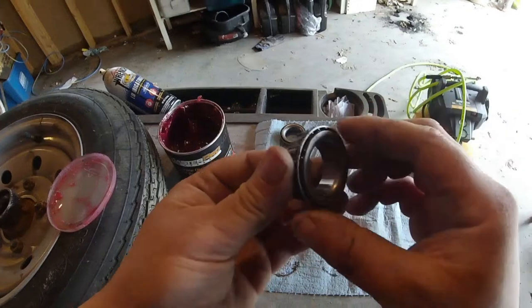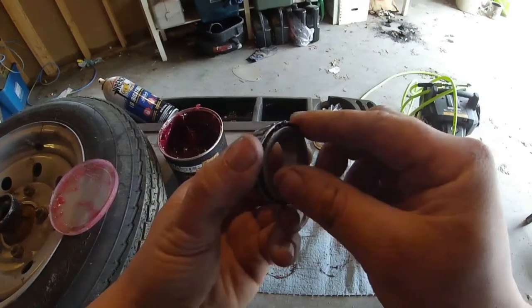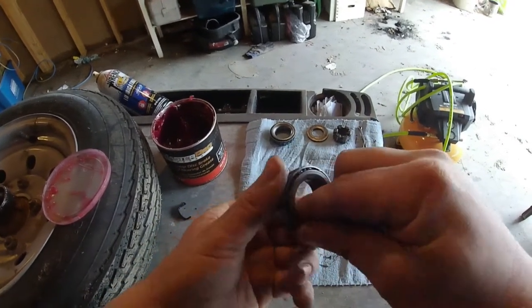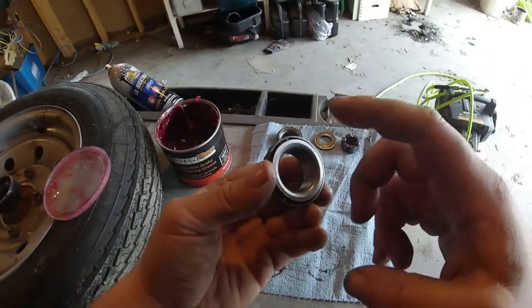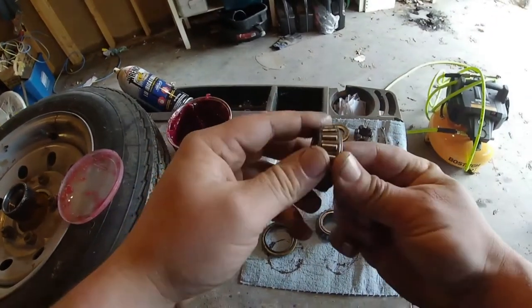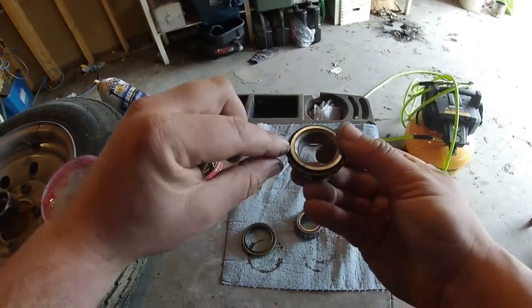The easiest way to clean parts is brake cleaner. Get some gloves, spray all the grease off, and keep wiping — that's the easiest way to take care of grease. Hold the center and spin the bearing, making sure you get all the grease out from in between. Take the straw on the brake cleaner and spray it in there, spin it around, spray it again — make sure you get all the grease out of every crevice.